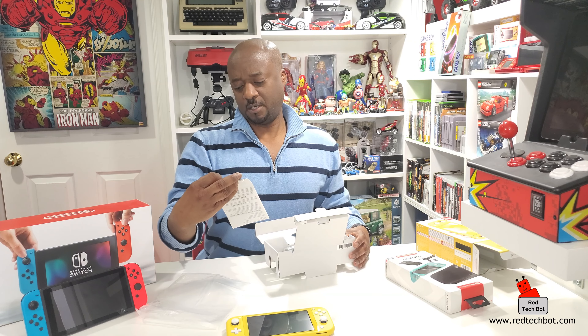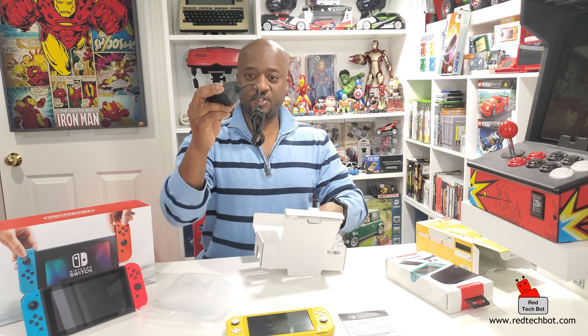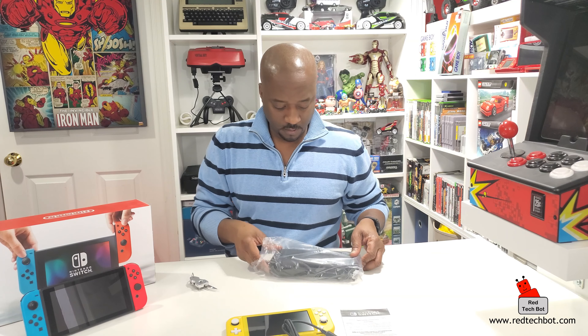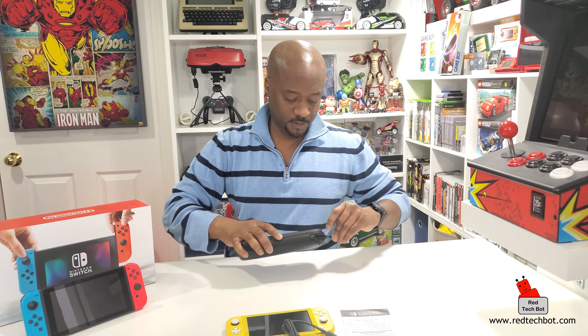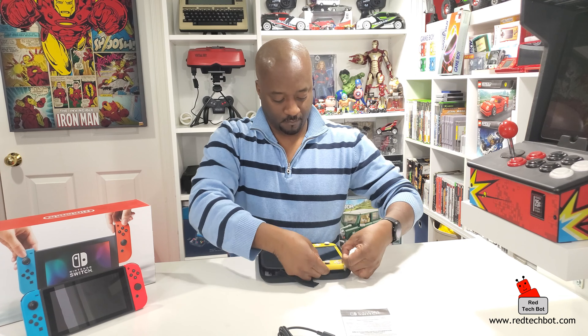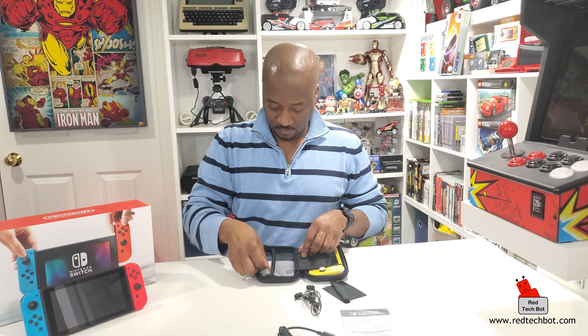What else is in the box? There's a health and safety booklet and a power supply - that's it from the main box. Then from the starter kit, you get a cool case - it feels nice, smells new, and is made specifically for the Nintendo Switch Light. It has a screen protector cover and rubber bands to keep your Switch Light in place, plus a cleaning cloth.